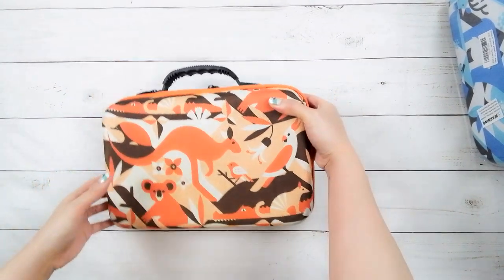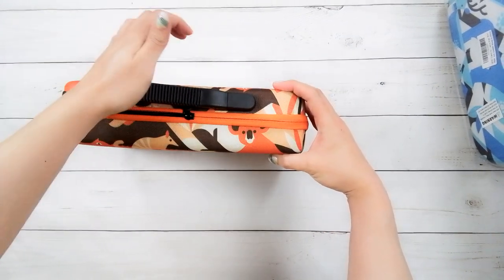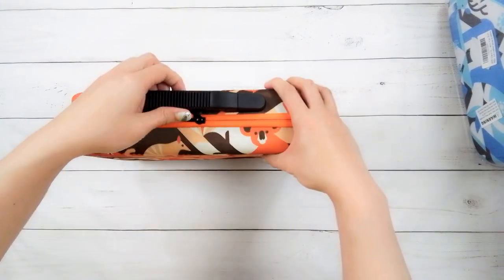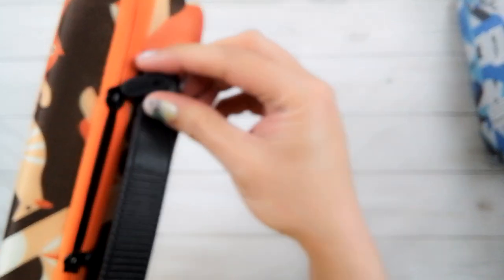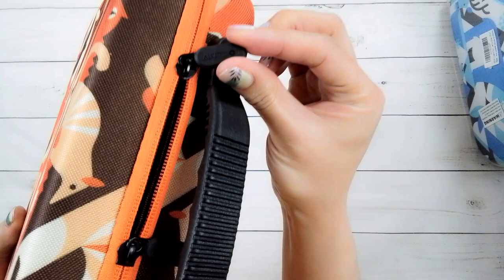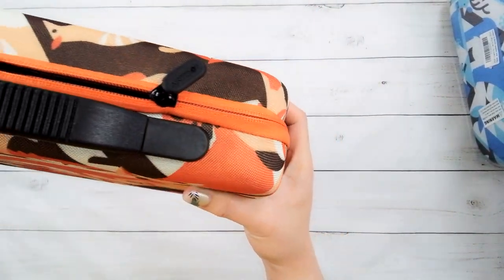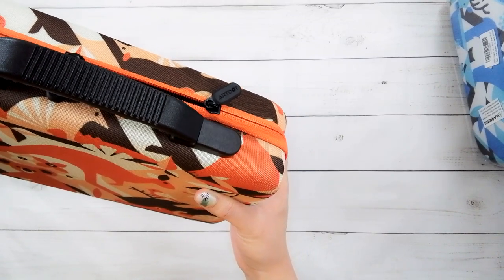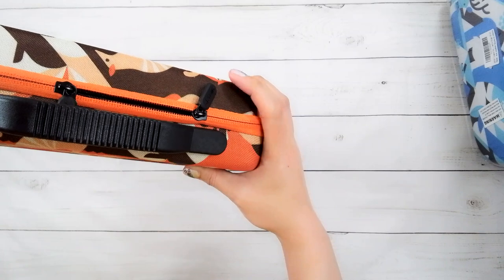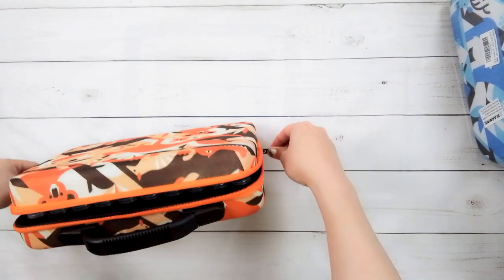It has a handle that juts out — you can open it but also push it back down to save space. It also has zipper pulls. Someone told me that's what those things are called. If you look closely, it says Art Dot on the zipper pull, though it's in black so it's hard to see.